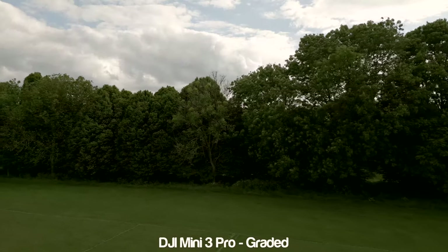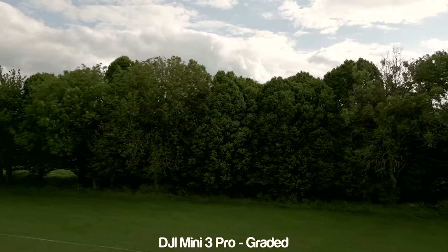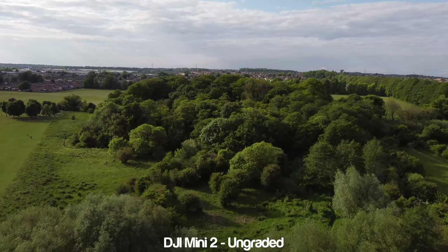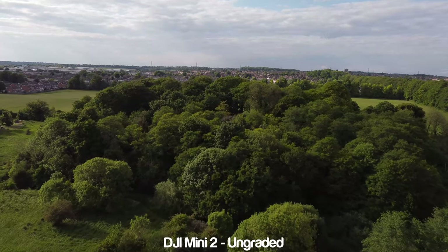Let's start with some standard daytime shots and then we can move on to sunset shots afterwards. With the Mini 2 it only has the natural profile, but with the Mini 3 I've started shooting in D-Log alike as I wanted to show you the best footage you're able to capture with each drone.